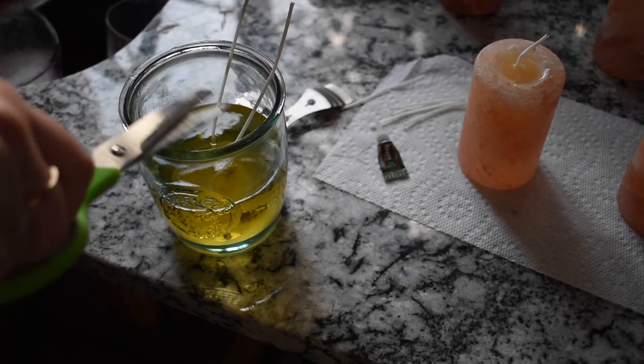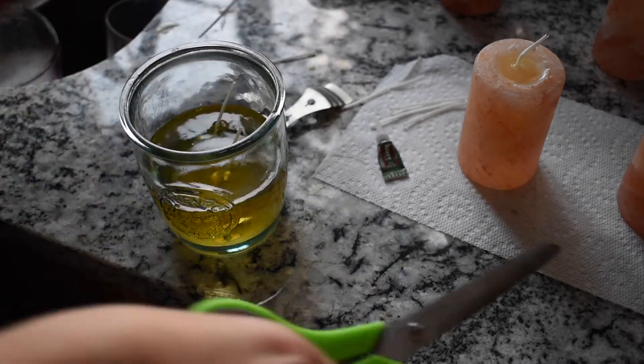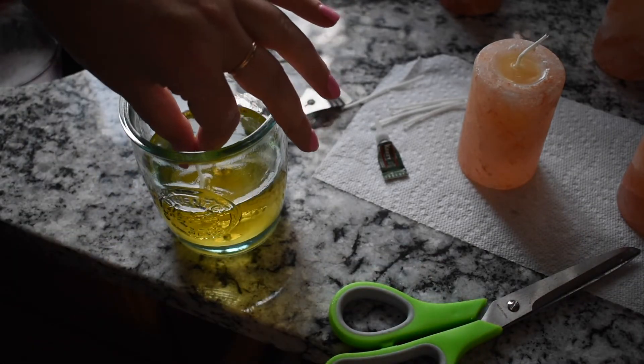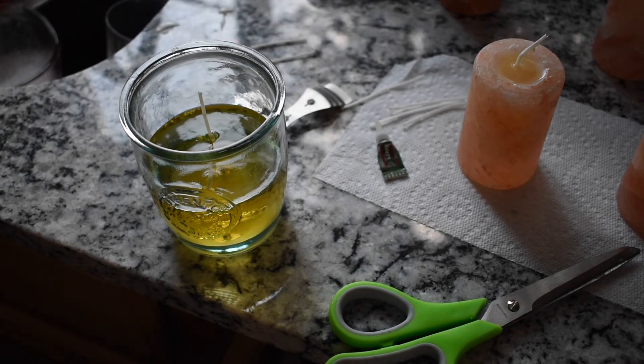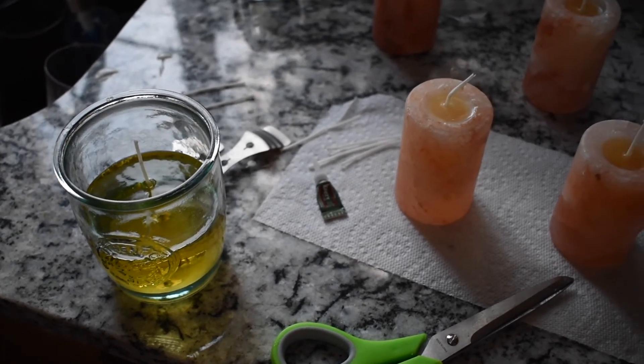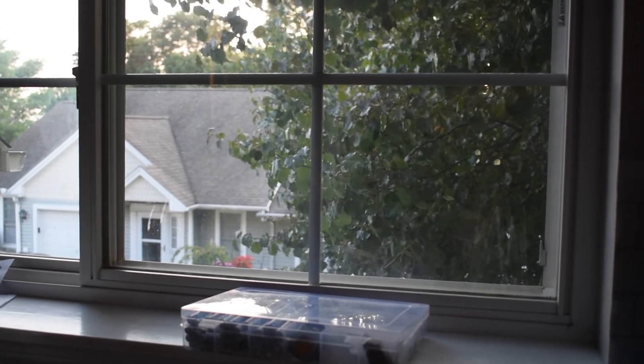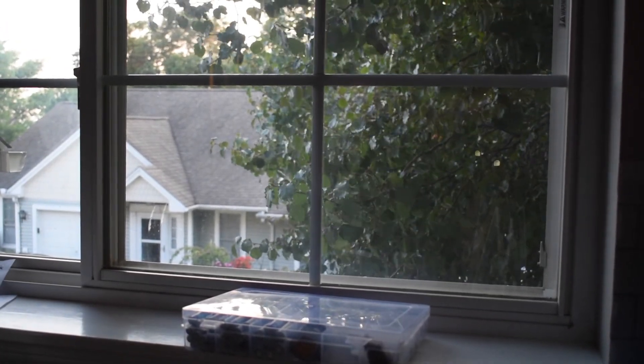Thank you so much for watching. If you enjoyed it, please consider subscribing. I'm also curious to hear what other kind of scents you would put in your candles. Of course, you can use things like other scented wax melts and essential oils. And in a sec, I'll show you how these bad boys glow when you light them.